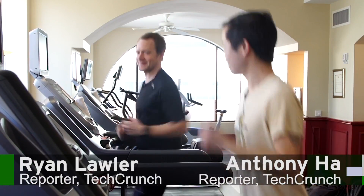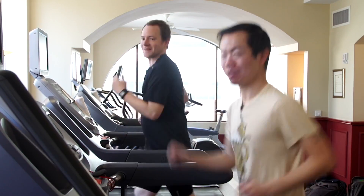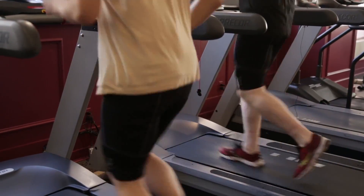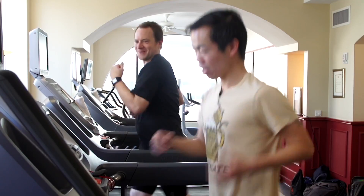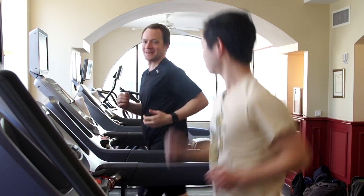Hey, we're here at South by Southwest in Austin. Ryan and I, of course, always exercise when we're here at South by Southwest. But today, we're also demonstrating Athos Smart Apparel. We're going to do a workout — this is just the warm-up — and it's going to track our muscle activity and muscle effort, which will basically allow us to exercise better. So let's go check it out.